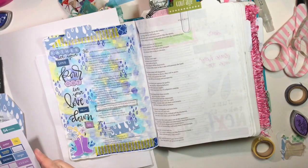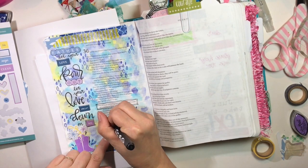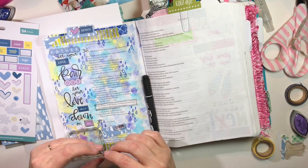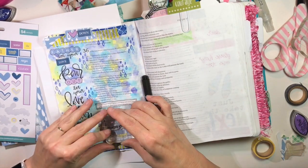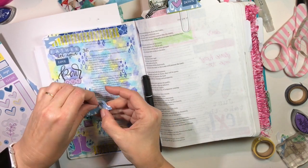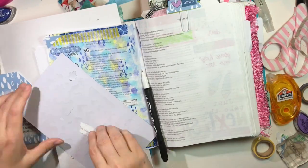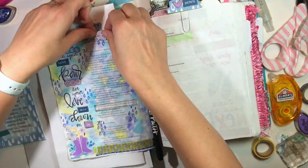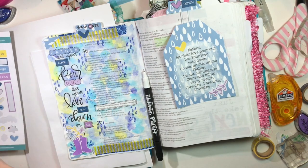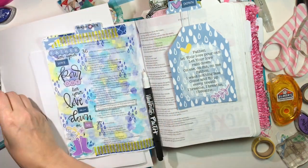I'm finishing up by adding some stickers and washi tape, putting some word confetti here and there. My tags — I say at the top left 'wash over,' and then the tag on the right I use the heart and then 'down,' so it reads 'wash over me and your love pour down.' It's just this whole theme of God's love pouring down on us. When God's unfailing love pours out to us through the cross, and then every day the rain of love that He gives to us fills us with love, and then we can love others. That's how we can grow in love, share love with others, and that's how His work will be completed when we allow Him to pour His love on us and through us.